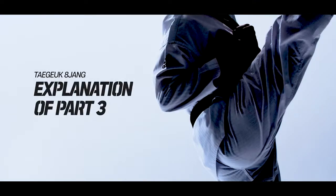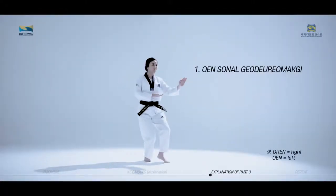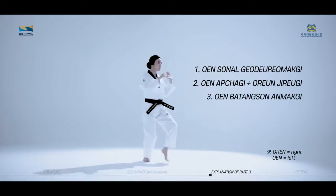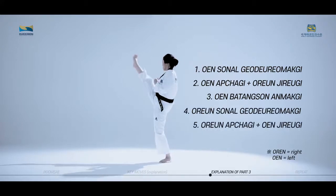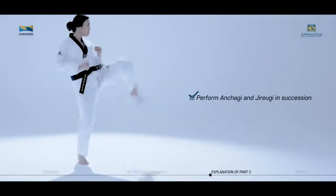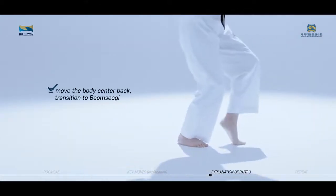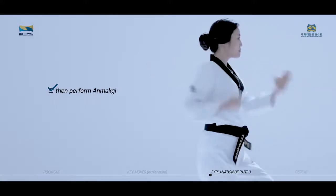The key moves of Taeguk Paljang, third part, consist of Wen Son Nal Goduro Makgi, Wen Apchagi, Orun Jirugi, Wen Patang Son Anmakgi, Orun Son Nal Goduro Makgi, Orun Apchagi, Wen Jirugi, and Orun Patang Son Anmakgi. Perform Antagi and Jirugi in succession. Move the body center back, transition to Bom Sogi, then perform Anmakgi.